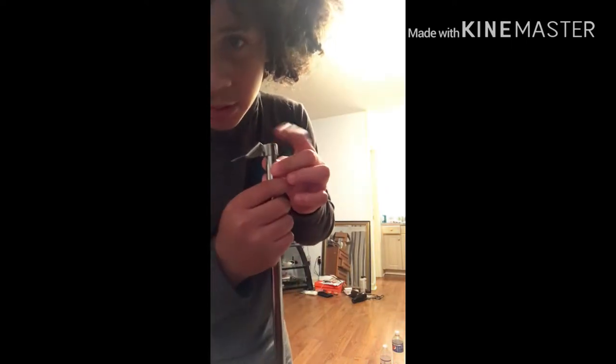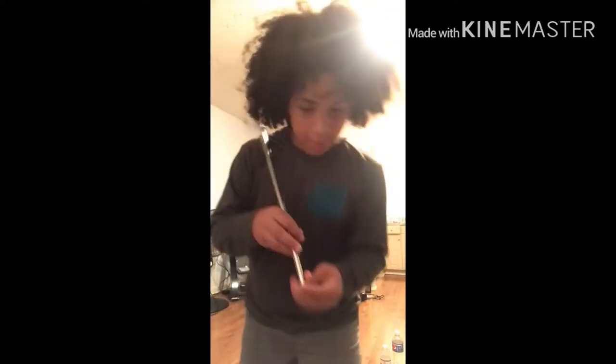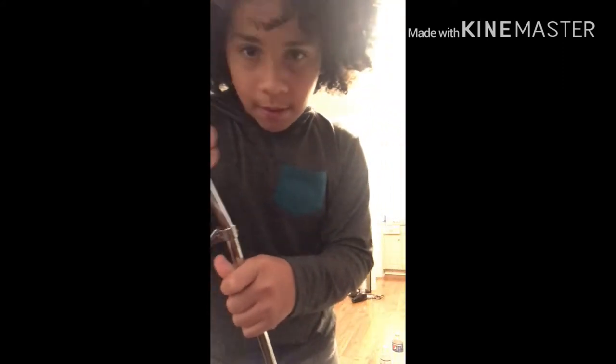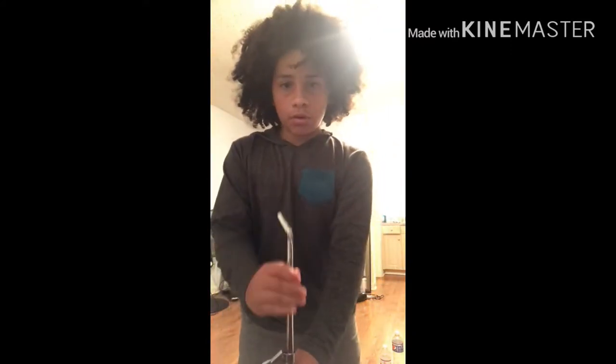See this right up here — it will be like this when you get it. Then you do this, put it in there. You can put it low, you can put it high.